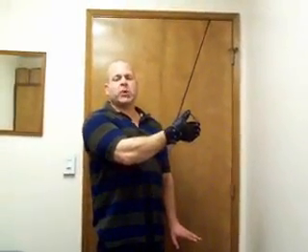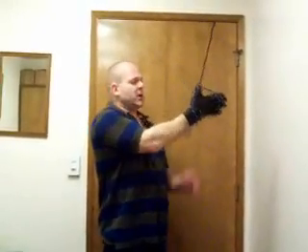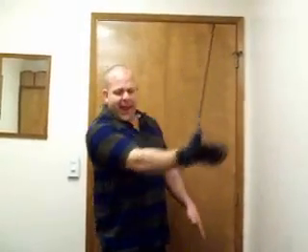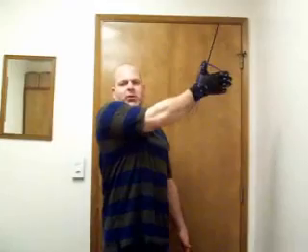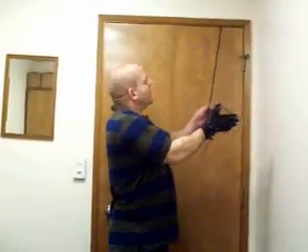Exercises for thoracic outlet syndrome — this is diagonal horizontal extension, a superior to inferior motion. The attachment is from the glove, and it's like the act of backhanding something. You may not want to do that, but that's what the motion is.